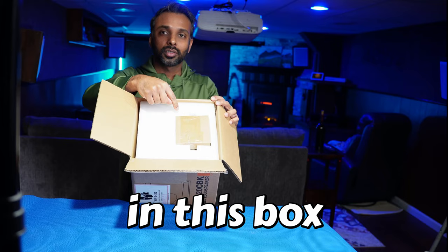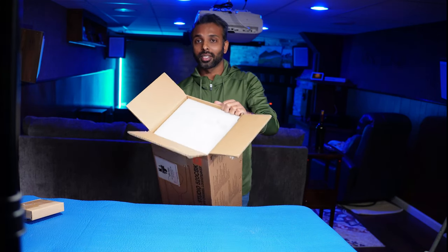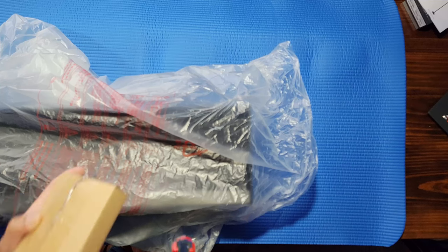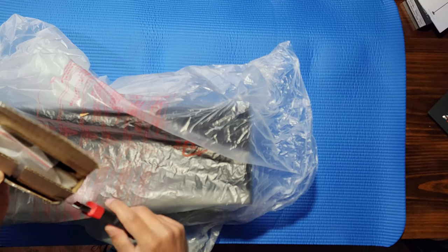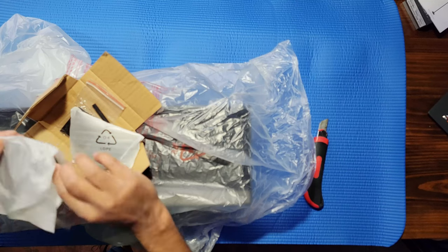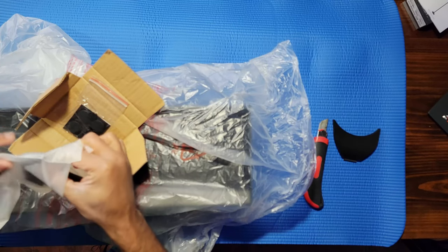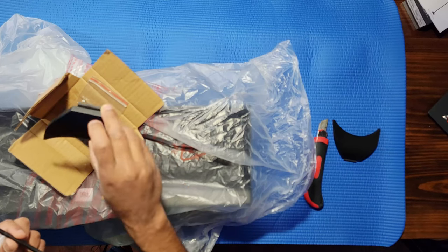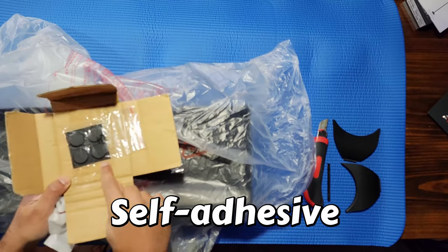It looks like there is a small box here — I'm going to set this aside for now. I'm going to put the speaker on the floor, take it out of the box, and put it on the table. It came with plastic pieces — there are actually two of them. There is also a plastic tool I think will be used to unclip those plastic pieces if they are attached to the speaker. And if you are putting the speaker on a table or flat surface, you can use these bumpers.